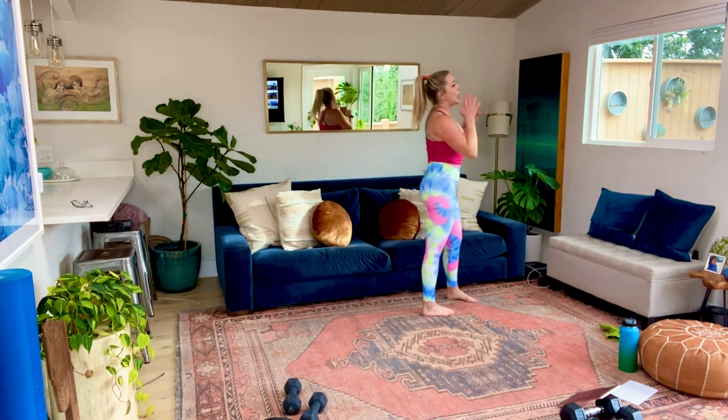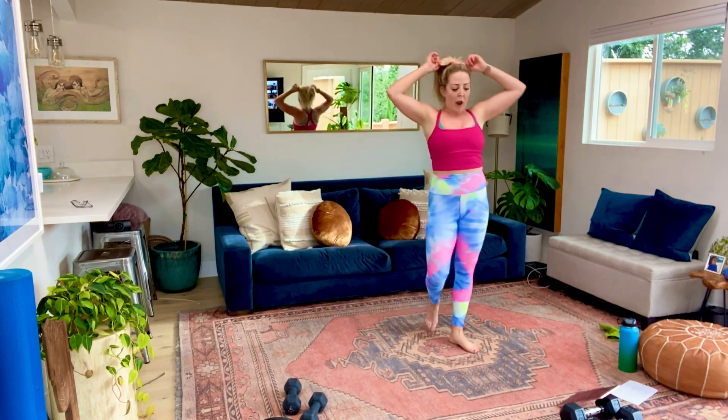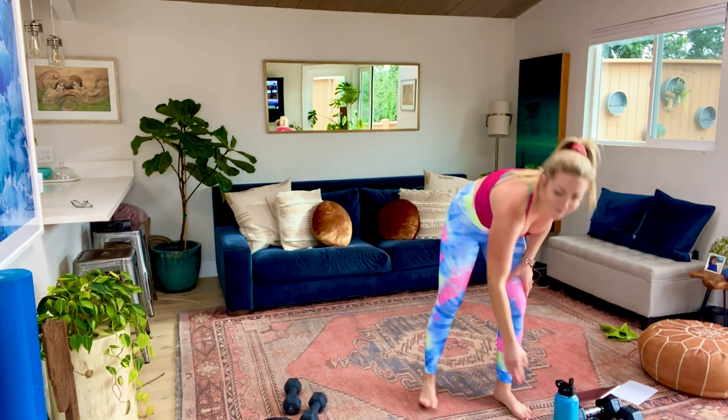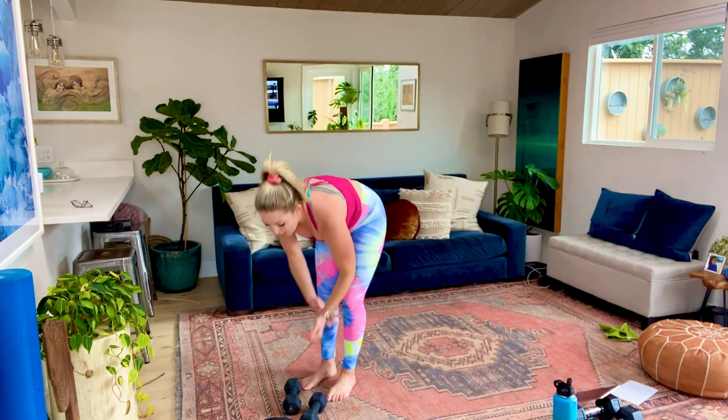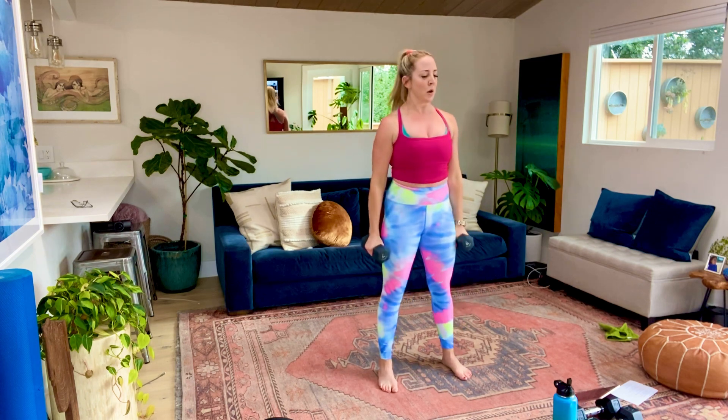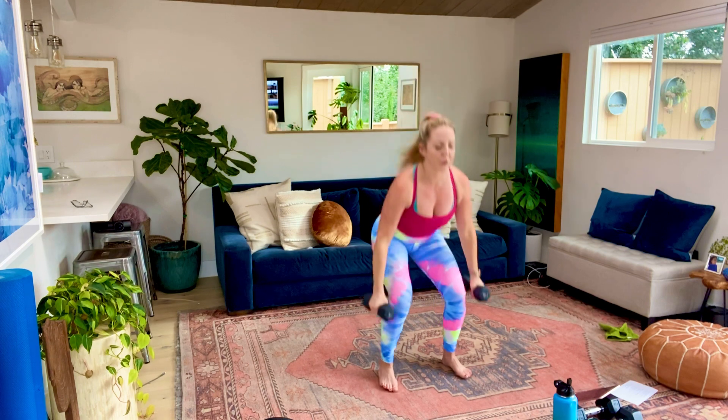Alright, 30-second break guys. Then we're going through it one more time. You guys know what we're doing - 15 seconds. We're starting with that plank - we're jumping out, we're stepping out, knee to elbow. That's happening in five, four, three, two, and let's go. Last time - let's step that pace up. We have 45 seconds, last time we're doing this.